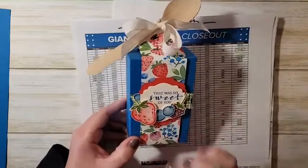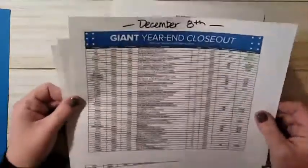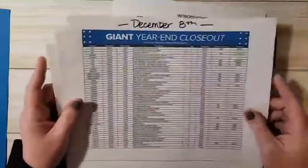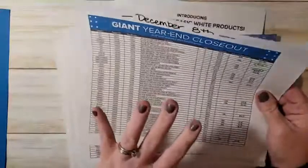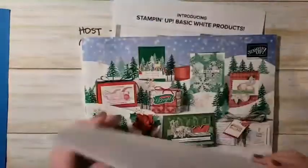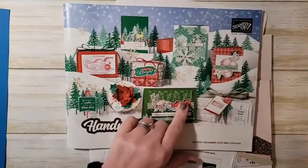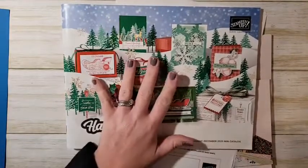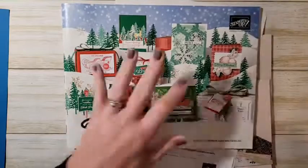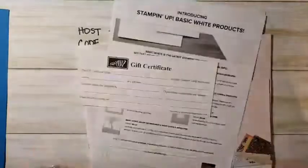We're going to talk about all the products, but first let's go over everything that's happening. Our year-end closeout is still going on. Some stuff has sold out but not everything — there are still some amazing deals, some 50% off. The year-end closeout covers items retiring from our August through December catalog. If you still have items on your wish list, head to my online store and stock up before they're gone.